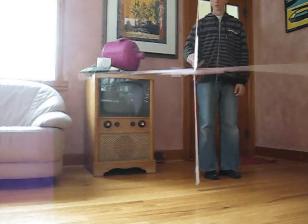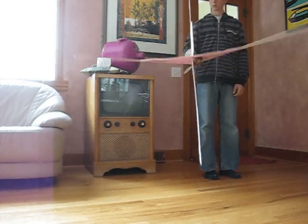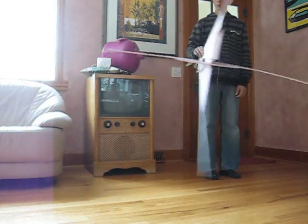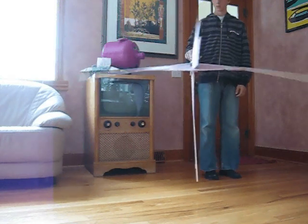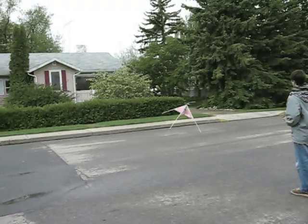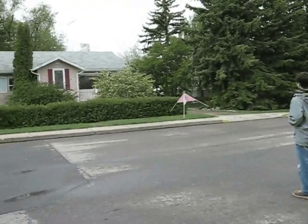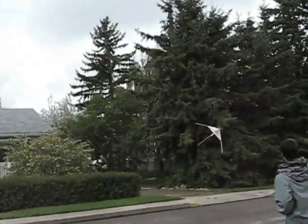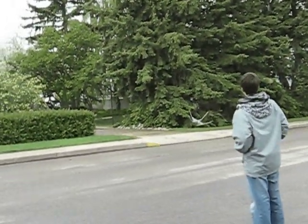Another thing I tried was using gyros to help stabilize it in the air. I put a gyro on the rudder and on the elevator, so when it moves around the gyros cancel out the movement. As you can see with gyro control, it really adjusts a lot for the movements caused by the wind.